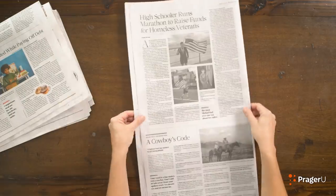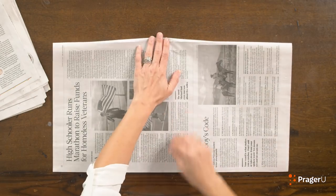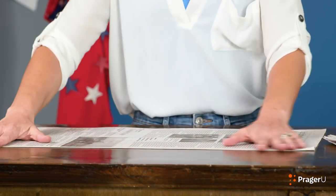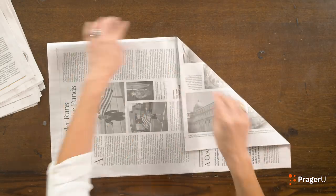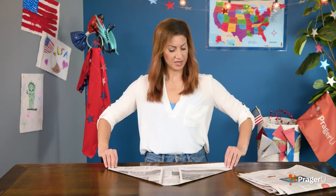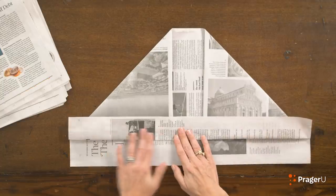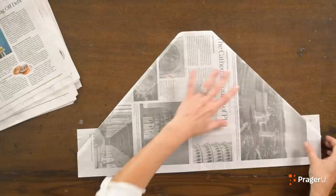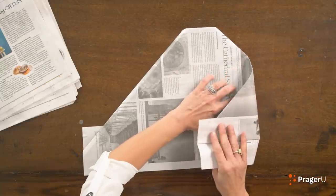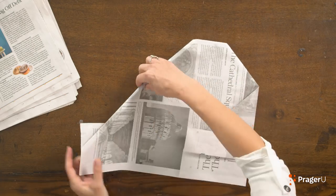Ready to get started? Take your newspaper and make sure that you have the open end at the bottom. Make sure it's creased. You're going to fold the corners down on each side to make a right angle. Then take this first little flap and fold it up. Once you crease this bottom part, take the whole newspaper, flip it over, and fold this part in on each side so that it comes a little bit more than halfway across the middle. And crease that.